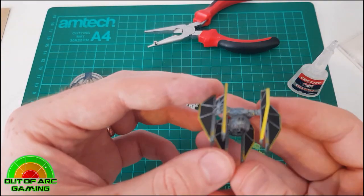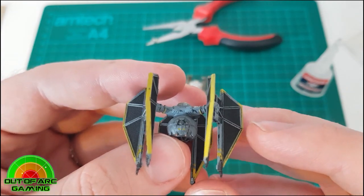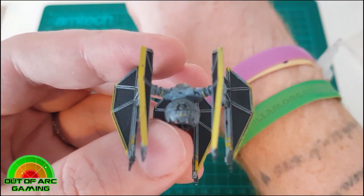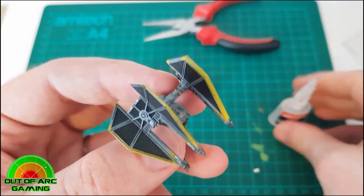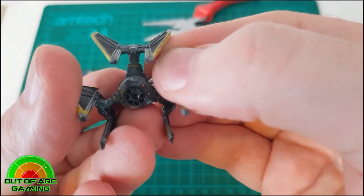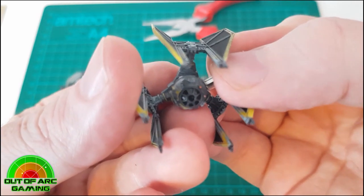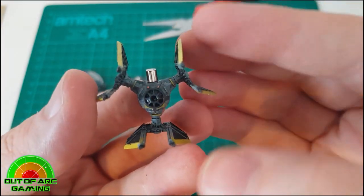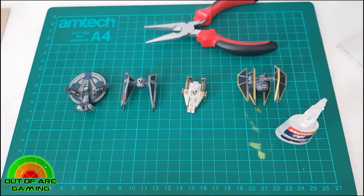Finally, the TIE Defender — again this will be a bit trickier given the way the wings are situated, so it's going to be a bit more fiddly. Have patience and persevere; you will get it on there. Use plastic tweezers to hold the magnet in place if needed. Just apply a small amount of glue and get the magnet the right way around. We've done a few TIE Defenders already so we have some practice. Hold it firmly — it's definitely worth keeping the pressure on — and the bond is usually done quite quickly, but leave it a couple of minutes to set.